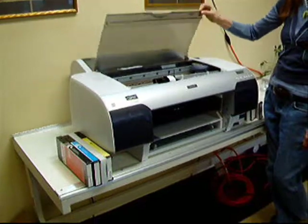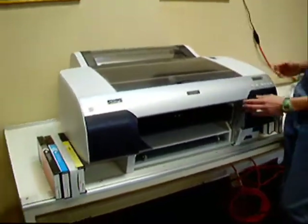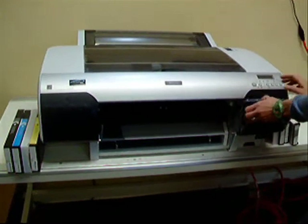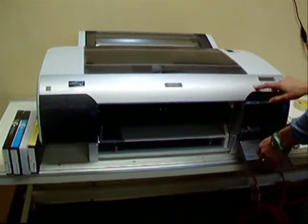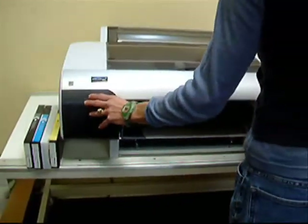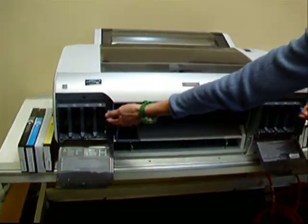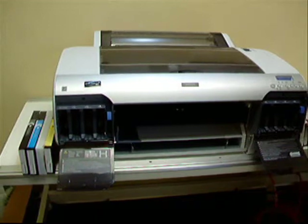Now we're going to lower the cover and lower the ink covers and prepare to install the ink. With the power on, the levers are up.